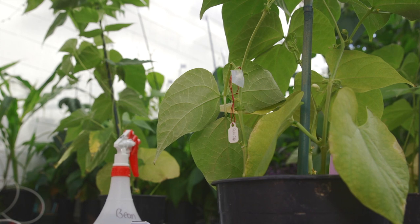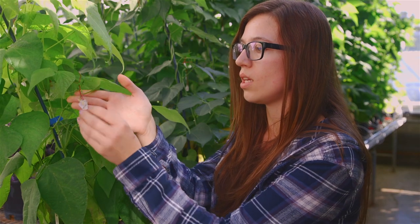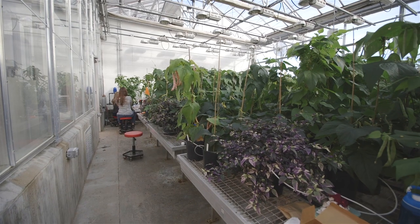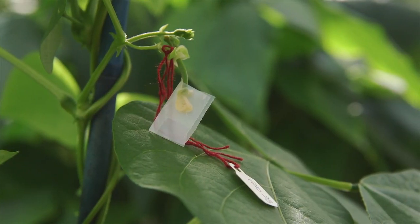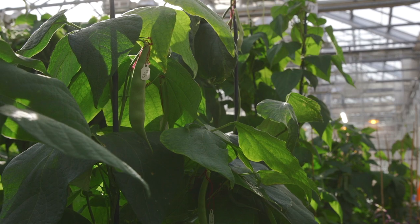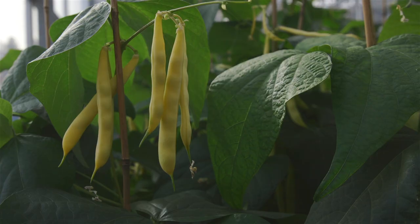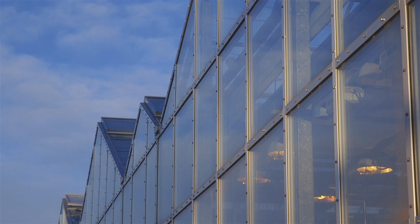A baby bean is when you have a successful cross and an itty-bitty little bean grows. We get the results from the cross — the new baby beans — and we grow them in the greenhouse. That seed gets collected and then we plant it in the field year after year for 10 years. Every generation reduces the cross breeding, or the heterozygosity, by 50 percent, and each successive generation you're getting closer and closer to a true breeding homozygous line.